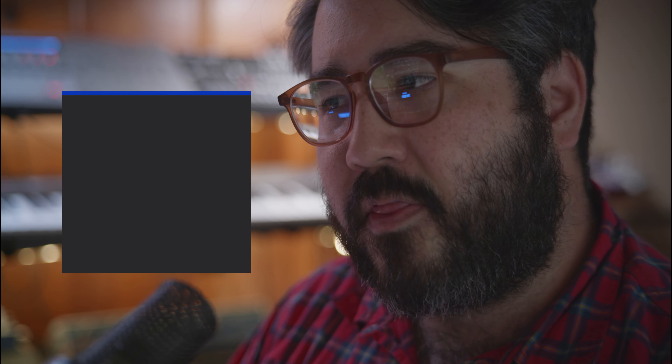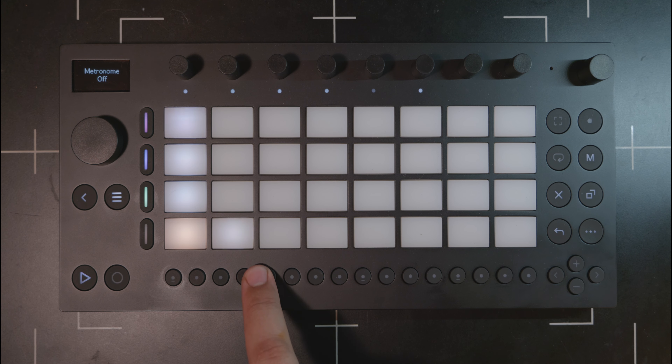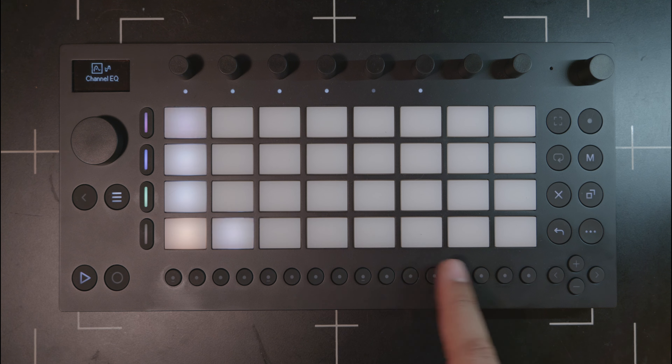We saw this same thing on the previous generation of the Novation Launch Key where they added cryptic symbols, and it was always up in the air what they were going to be used for — turns out I don't think they were used for anything, correct me if I'm wrong. Staying on the step sequencer buttons: I think it's a shame that in session mode those buttons essentially lose all functionality. That could have been an excellent place to put some performance effects similar to what you see in the OP-Z — a stutter edit, note repeat, bit reducer, instant filter effect — anything for performance.